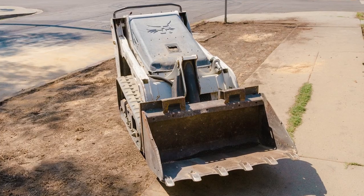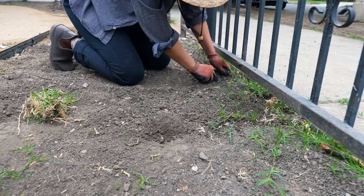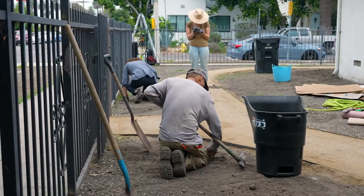We did demo here removing all the plants that we didn't want to keep, and today what we're doing is removing the Bermuda grass and then we're going to start the sheet mulching process.